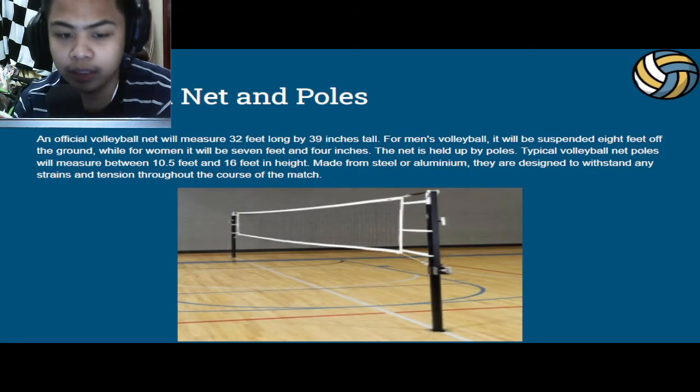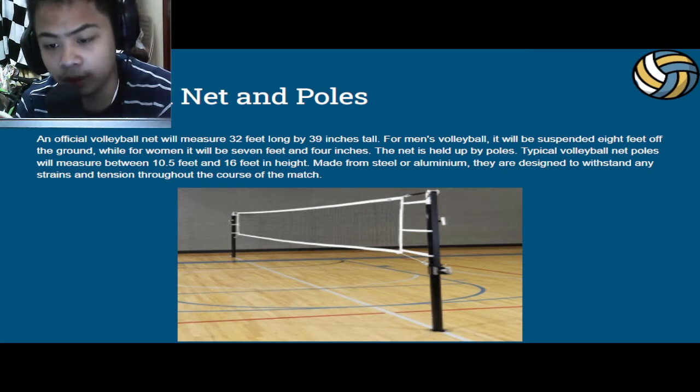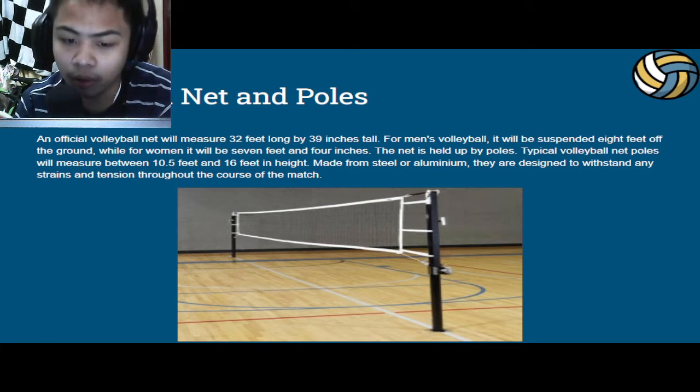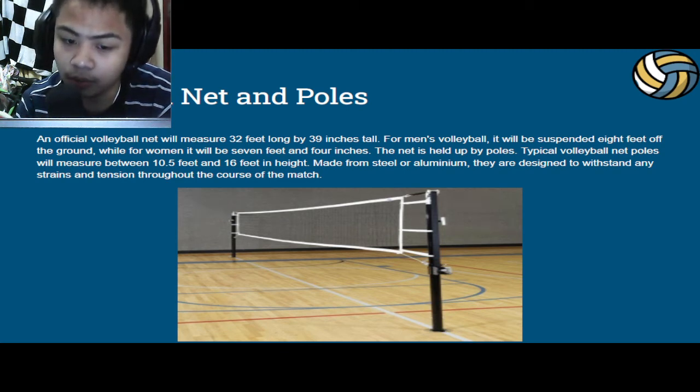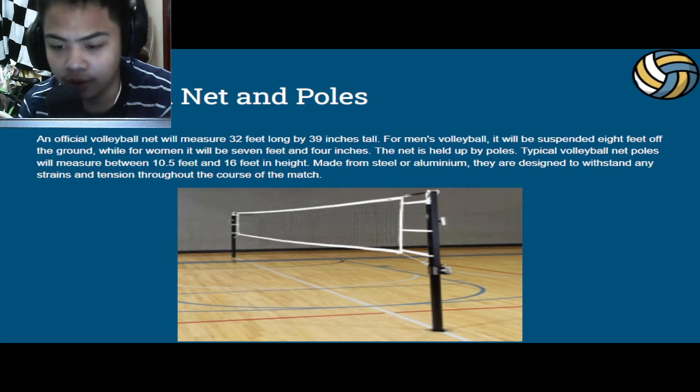Next up, we have the volleyball net and poles. An official volleyball net will measure about 32 feet long by 39 inches tall. For men's volleyball, it will be suspended 8 feet off the ground, while for women it will be 7 feet and 4 inches. The net is held up by poles, which typically measure between 10.5 feet and 16 feet in height. Made from steel or aluminum, they are designed to withstand any strains and tension throughout the course of the match. Here we have a picture of a volleyball net being held by poles.